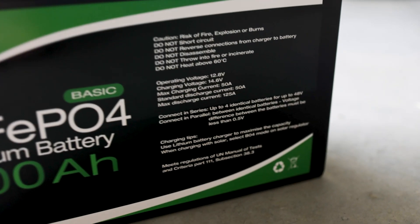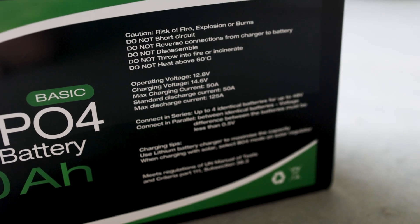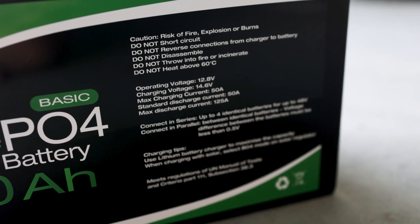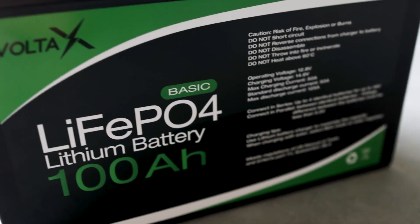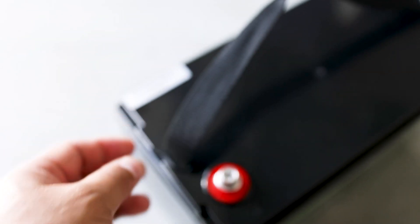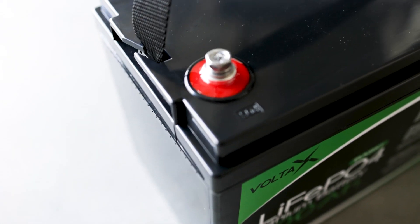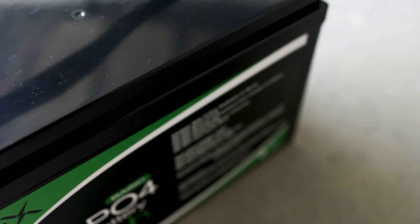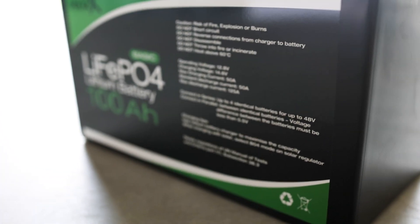Initial impressions of the battery: it looks well made and it's very light. If we look on here, you can see operating voltage of 12.8, charging voltage 14.6, max charging current 50A, and a standard discharge current of 50A. Overall the battery seems good. You've got a strap or a handle, your terminals which are screw terminals, and the positive and the negative. Apart from that, it seems okay — time will tell once we get it out and see how well it actually performs.